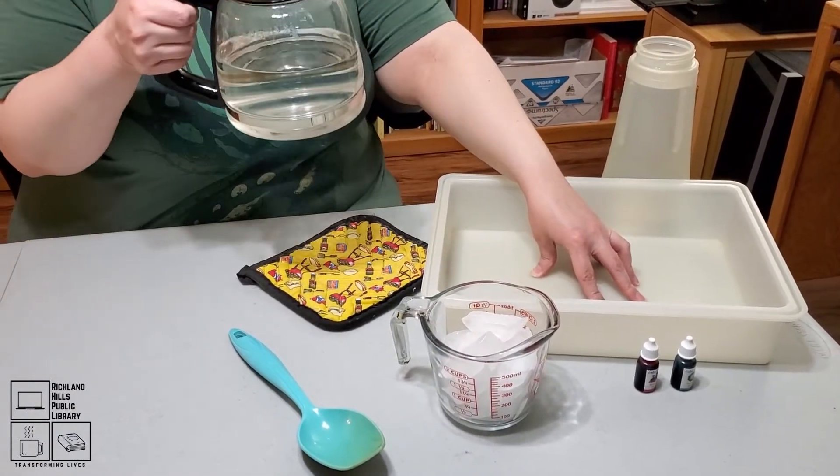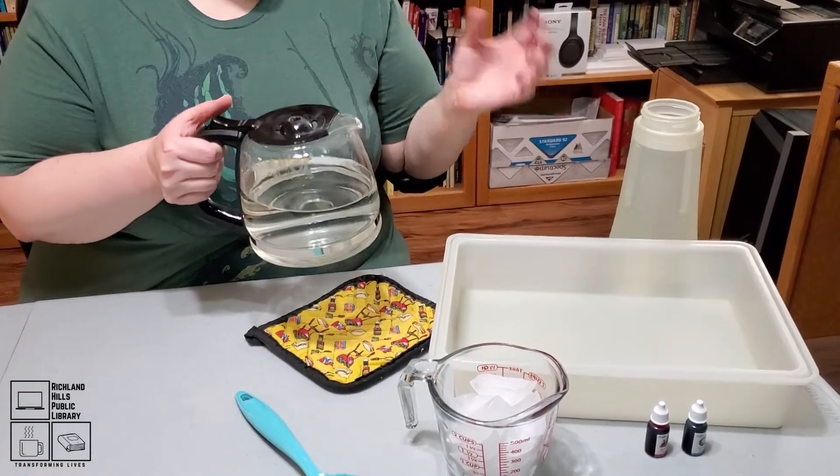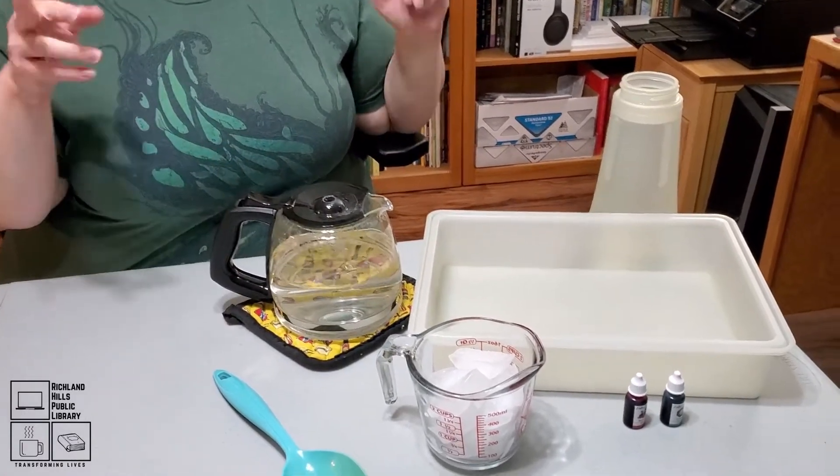Then we need hot water. The experiment I found actually called for boiling, but this is much easier to do and it's pretty hot, so I think we're going to be okay. Hopefully, fingers crossed.